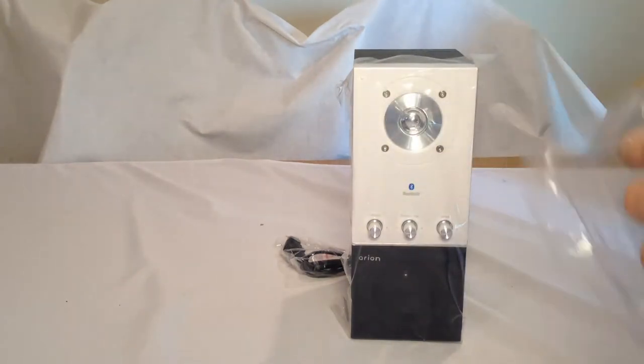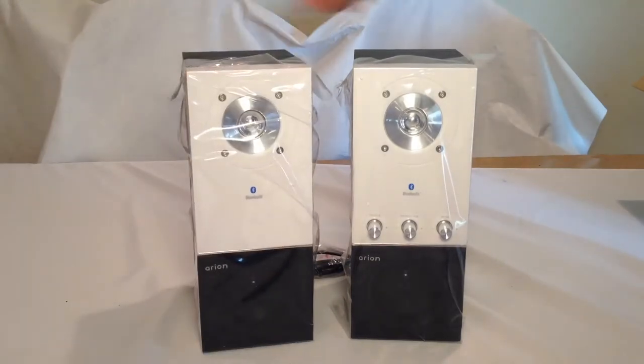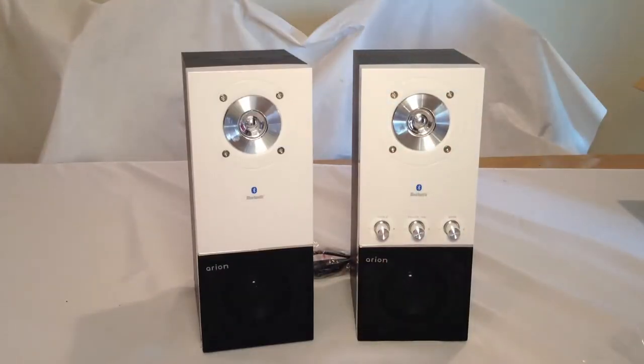Let's pull these apart. You can use these speakers for a number of different things. They're very good looking. Let's pull off the protective stuff on them. Those definitely look good — wow, those are pretty.